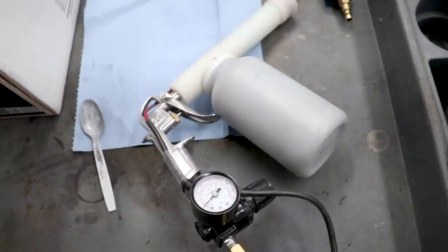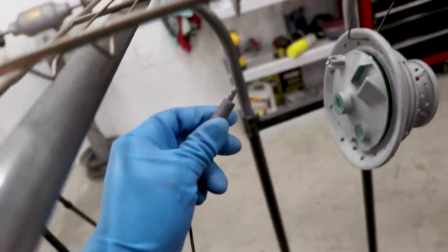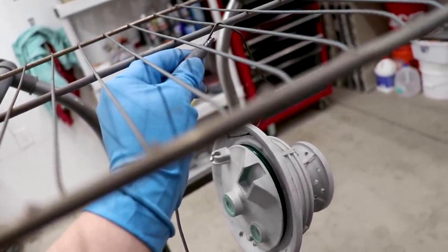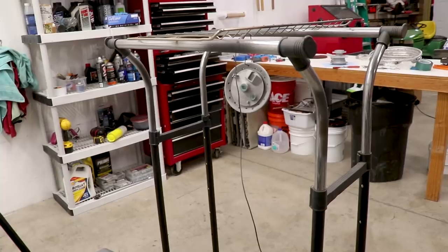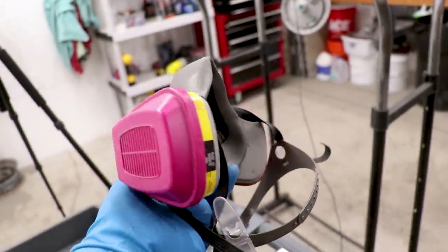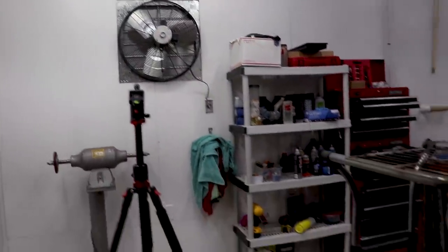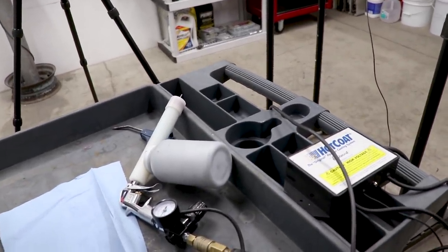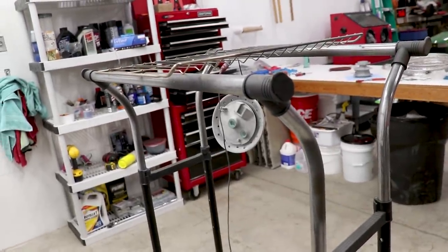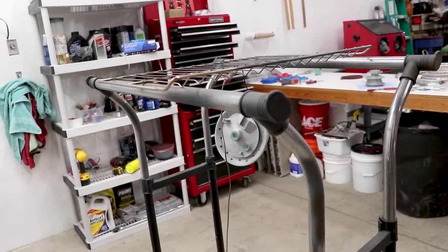Alright, we've got the powder in the gun. The gun is hooked up to the air, power supply is plugged in. Just need to ground to the part - going to go right to the wire that the hub is hanging from. Going to make sure the gun is shooting out powder. All looks good. And one last thing before I start shooting powder - you absolutely have to wear some sort of breathing protection. These things are only like 20, 25 bucks from Home Depot. Absolutely necessary. And I would definitely recommend having ventilation in your shop as well. Eye protection is a plus too. When I'm spraying the part, I want the exhaust fan to be pulling the powder away from me and not towards me, so I'll be doing the majority of the spraying from this side of the part.